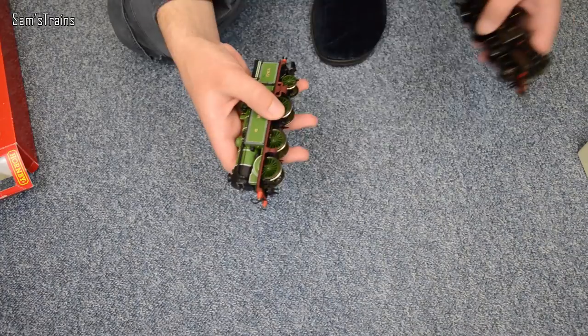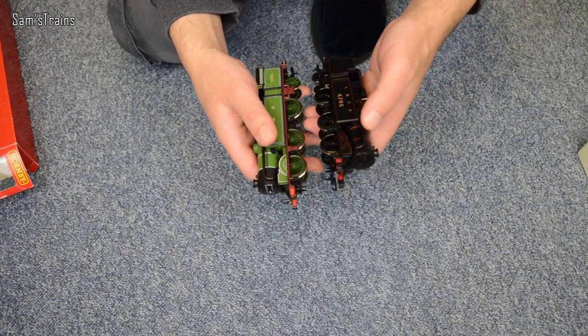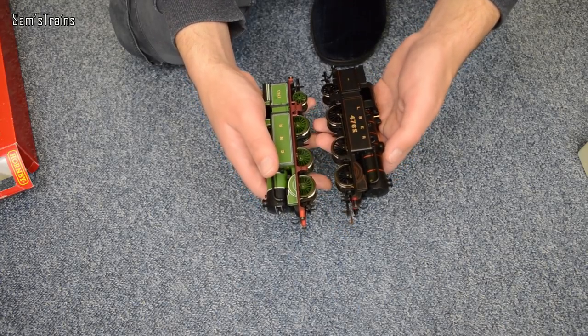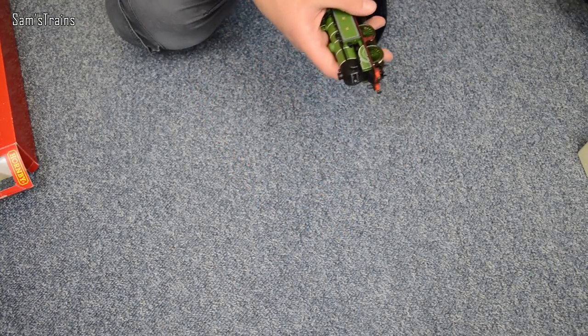I'm not sure which one I'm going to review on the white background — I think I'll probably do the green one. But as I say, they are the same models, so you're not missing out if I just show you the one. Time to have a little bit of history on the N2, and then we'll get on to the review.